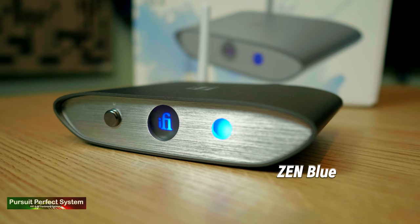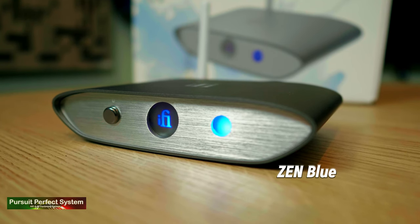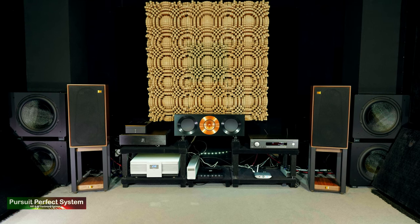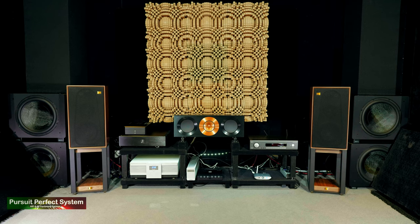Now I will admit that when I saw the announcement for the iFi Audio Zen Blue I didn't really get it as a product. I struggled to see where it would fit in to the current marketplace, because with a lot of modern hi-fi components, a lot of them already have a Bluetooth connection. Now having actually lived with the product for a while, I can see that I was totally missing the point of it.